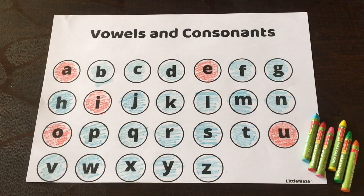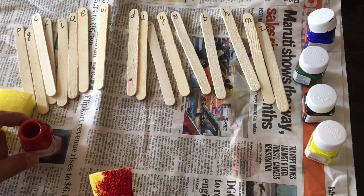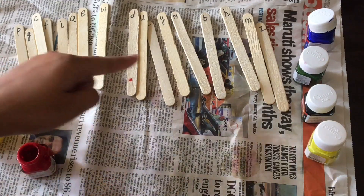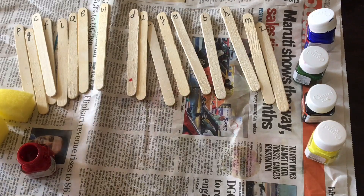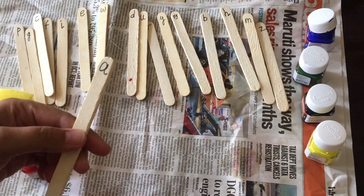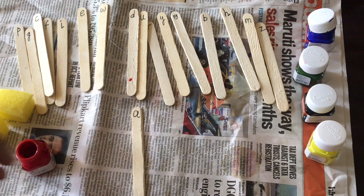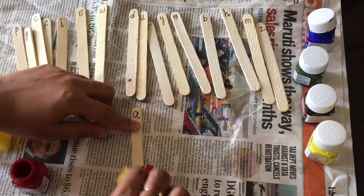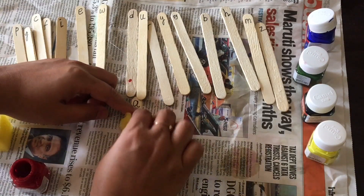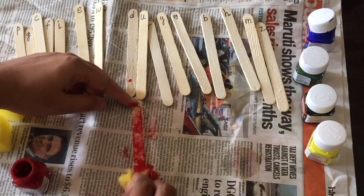The next activity: I've taken one sponge and red color paint. I've taken some popsicle sticks and written all the alphabets on them. Take one popsicle and ask the child to dab it using the sponge. You can use any paint of your choice — here I've taken red. Ask the child to choose only the vowels.